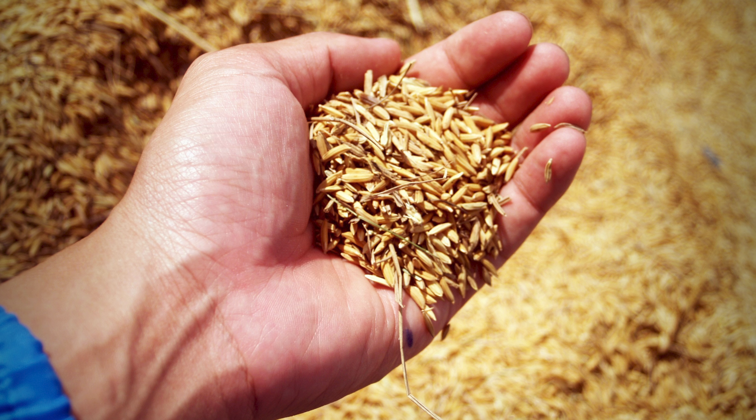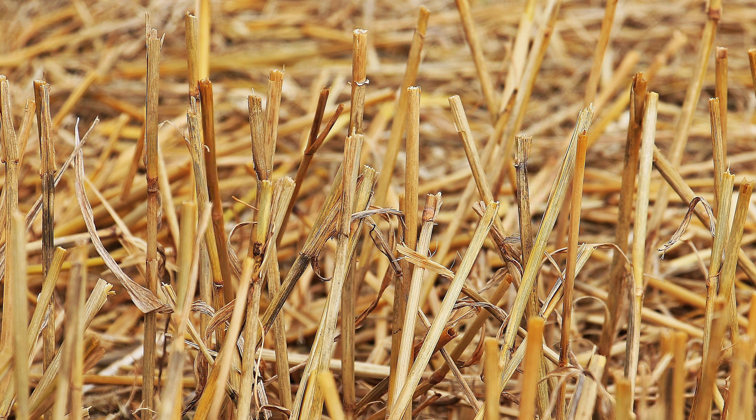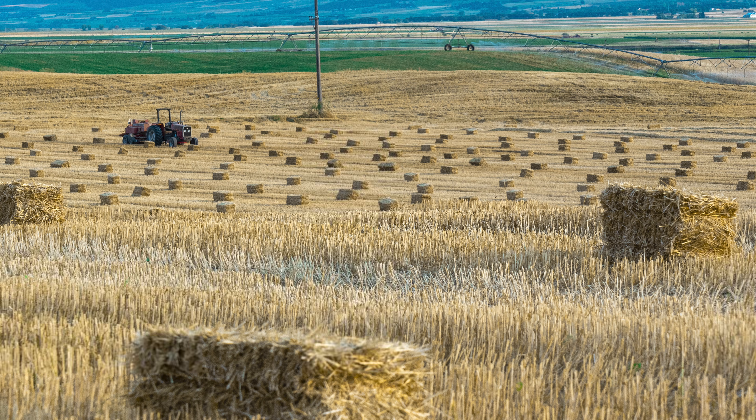Straw bales are actually a waste product from the grain industry. After a farmer cuts their field of grain — harvesting the nutrient-rich seed heads of rice, wheat, or oats — what's left is the leggy stem of the plant. That stem is worthless as food, but it's still good for things like farm animal bedding and garden mulch. So most grain farmers use a baler to compress these cut grain stems into tightly packed bales shaped like giant building blocks. And it just so happens they're made of material that's not only good insulation, but it also helps moderate indoor air humidity, resist flame spread, and is even pest resistant by nature. Built like a sandstone castle, even the big bad wolf has no chance of blowing this house down.